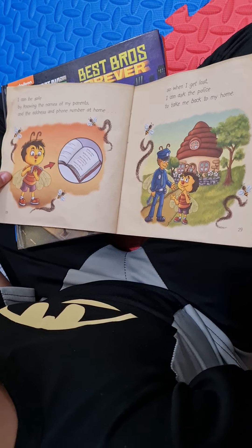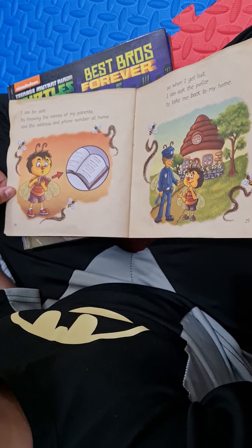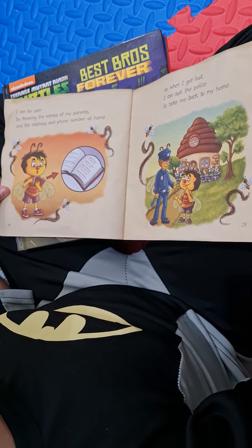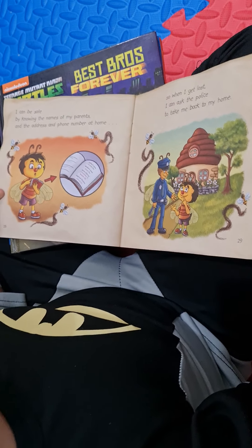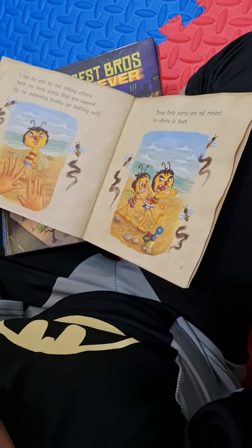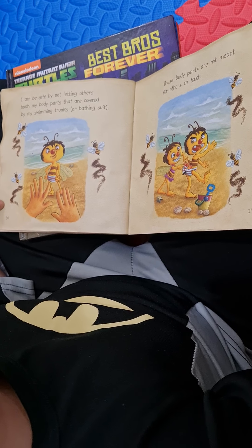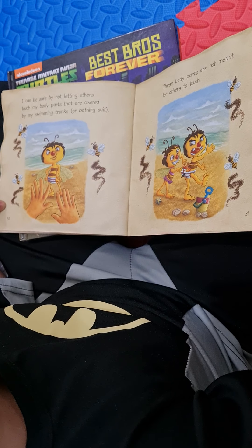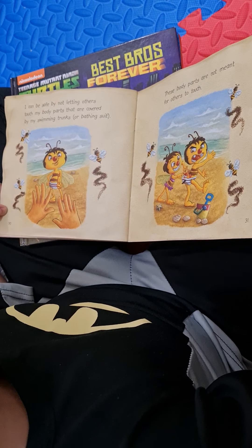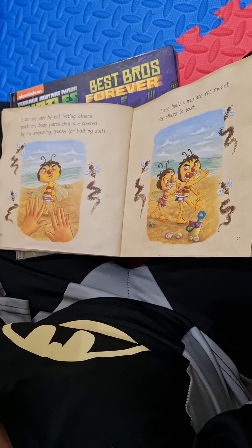I can be safe by knowing the names of my parents and the address and phone number at home. So when I get lost, I can ask the police to take me back to my home. I can be safe by not letting others touch my body parts that are covered by my swimming trunks or bathing suit. These body parts are not meant for others to touch.